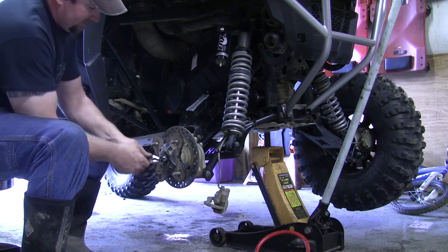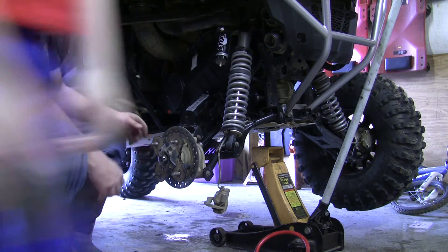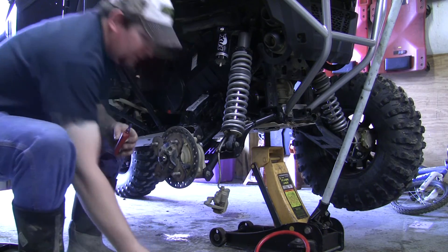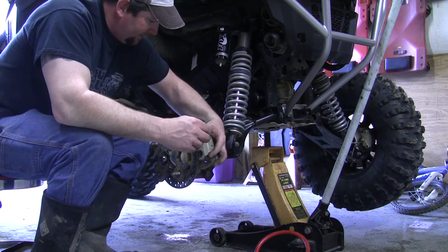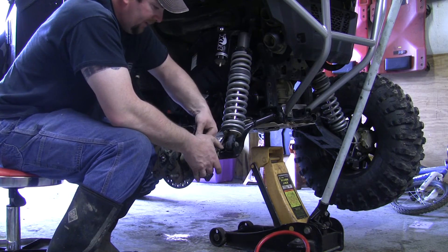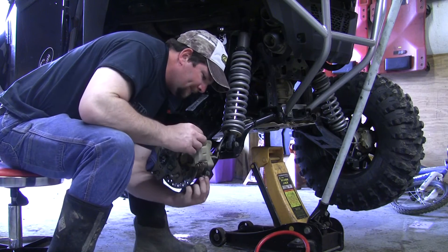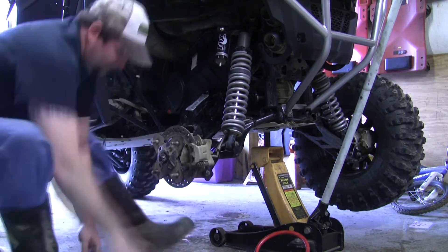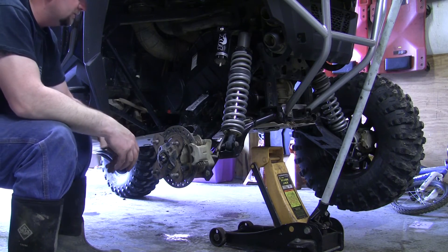Bend it back so you don't have to worry about this nut coming off if it did somehow get loose. Next, take the brake caliper bolts and put just a dab of blue loctite on both of those, then slip the brake caliper back on — sometimes it can be a little tight. With it slipped on, go ahead and take the backing plate bolts and thread them back in. All we've got to do is slide the wheel and tire back on, let her jack down, and that's all there is to replacing the axle on the Razor 900S.